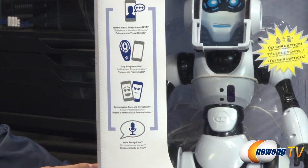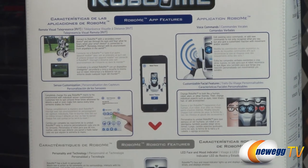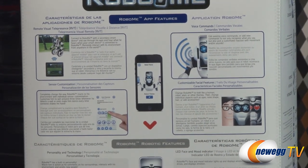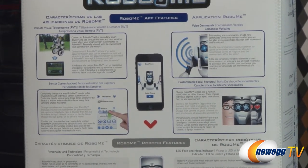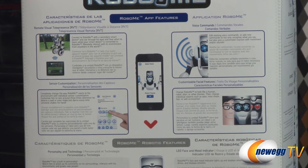Let me flip to the back and show you a couple more things. The app features — it does currently support iOS, but as far as I've seen so far, nothing else. More about the remote visual telepresence: essentially you'll be able to see what it sees and hear what it hears via your other devices that you can connect into with it. As well as some sensor customization — you'll be able to make him spin around three times whenever he detects a wall or make him dance every time he shakes someone's hand.